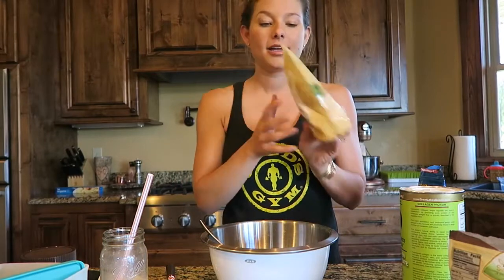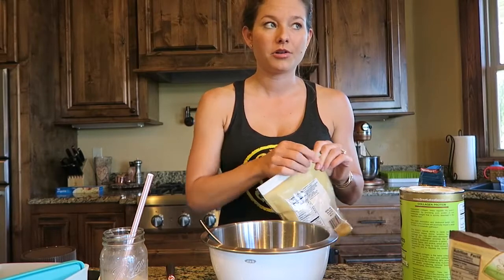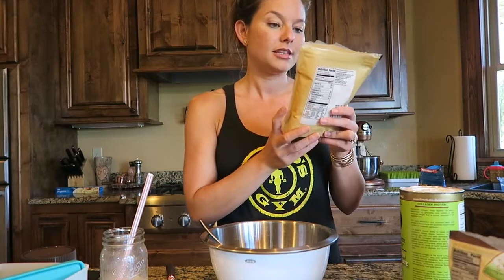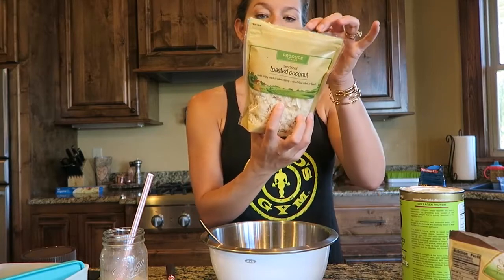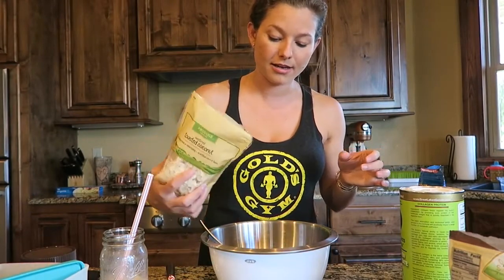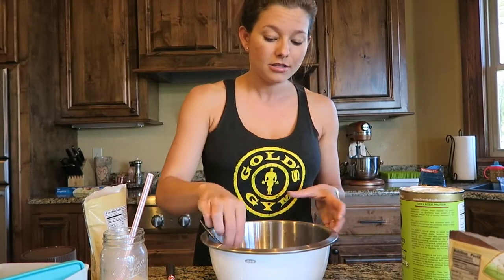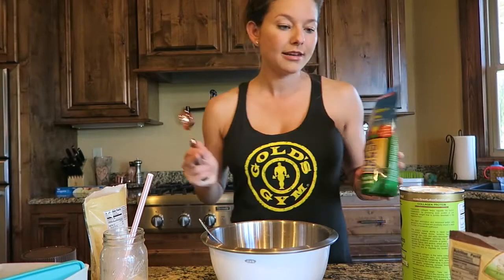Then I'm going to add coconut. Normally I was adding regular coconut flakes from the store, but I found this sweetened toasted coconut — no artificial flavors or colors — and I think it's going to be so much better. I add the coconut flakes because it gives some texture and crunch, and I like the flavor. If you don't like chocolate chips or coconut, those are just extras I like to add to spruce it up.